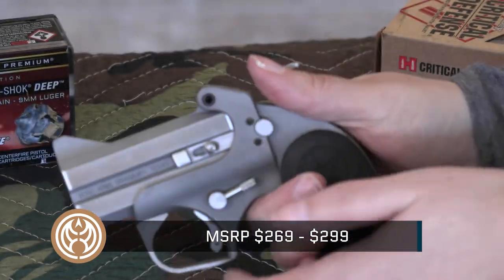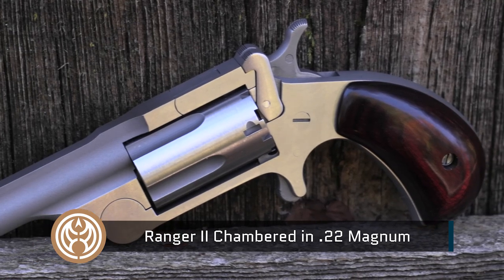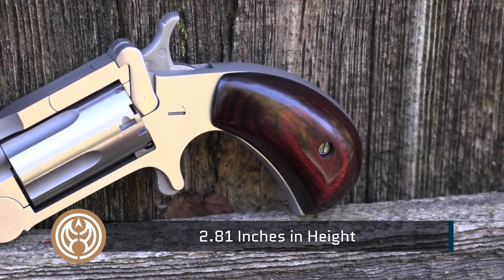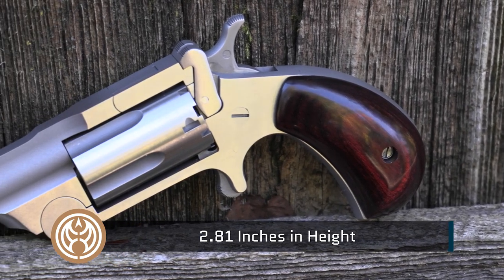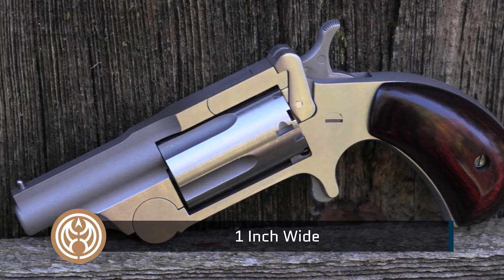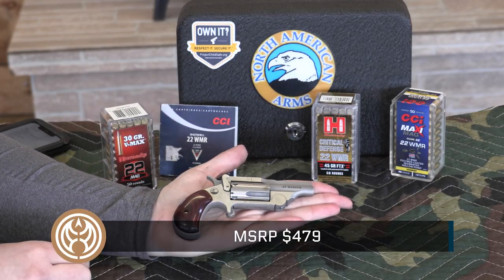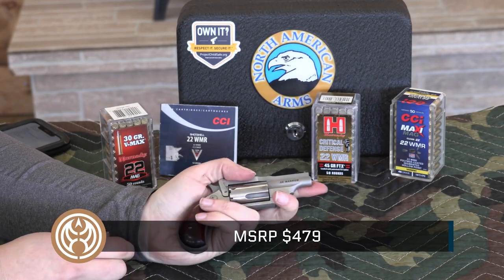North American Arms does just the opposite. You get that same small frame with incredibly light weight in rimfire calibers — these are both .22 Magnum. That has some stopping power when you're talking about rounds like a Critical Defense, a VMAX, or some of Federal Premium's great rounds. It's probably not the best choice for self-defense or hiking in bear country. It's definitely better than nothing, but the size and weight of this gun means you will always have it with you because it's so easy to conceal. This is a true pocket pistol that gives you the ultimate in deep concealment.